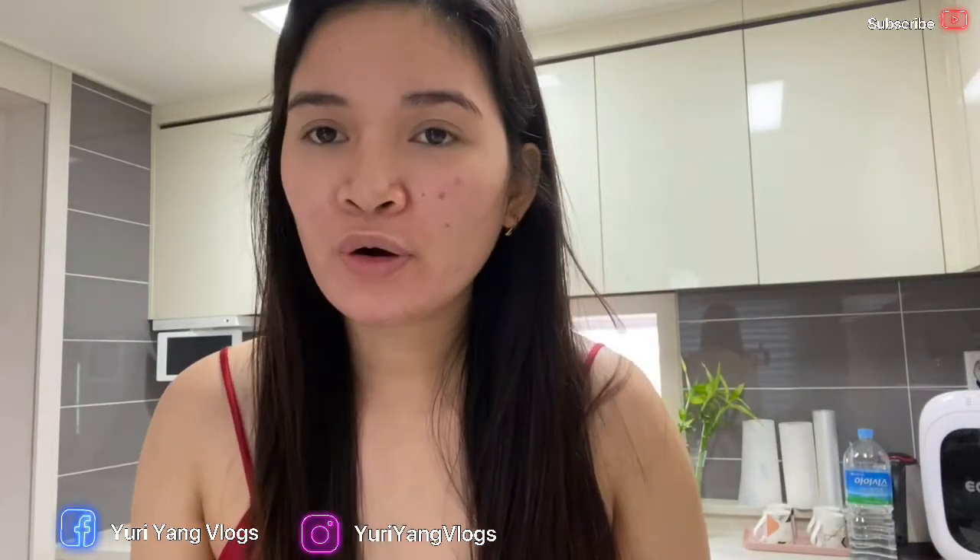By the way guys, here in Korea now it's cool — or autumn. That's why it's getting cold. I'm still dressed like this but it's very chilly. And next month, expect it to be even colder.